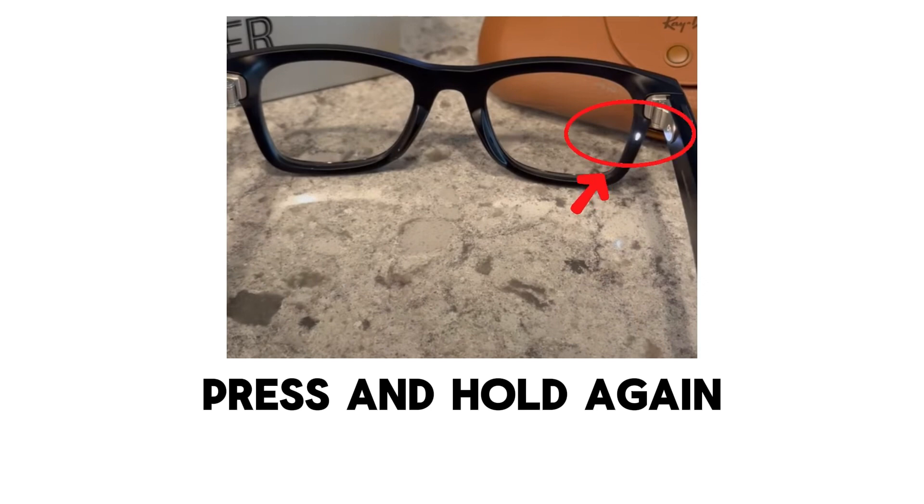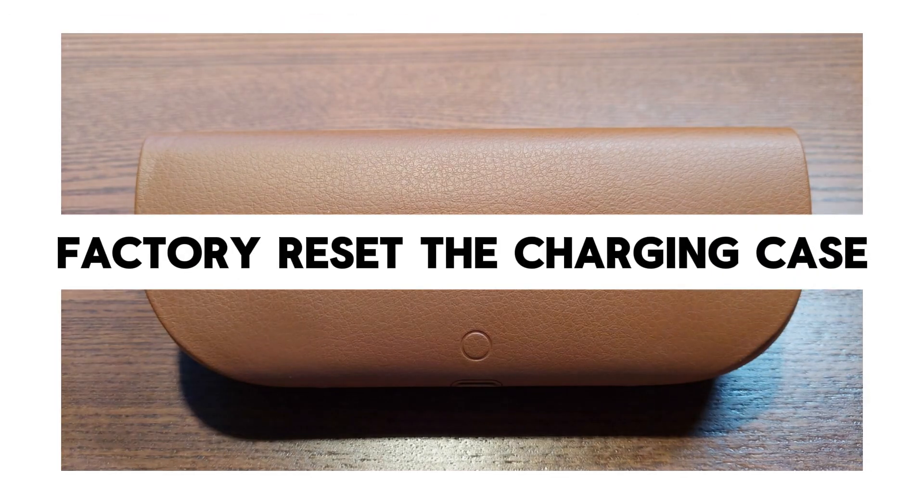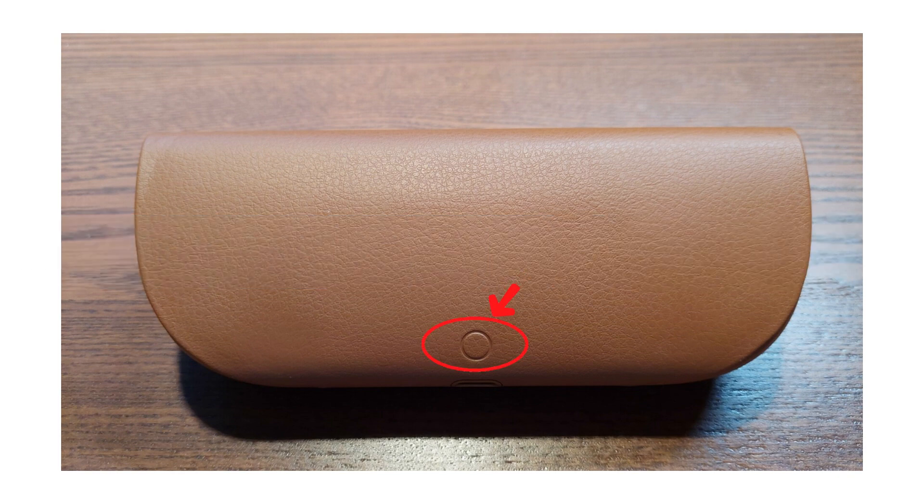The light will start flashing. Your Ray-Ban Meta smart glasses are now factory reset and ready to pair again with your device. The second part is to factory reset the charging case: take your glasses out of the case.